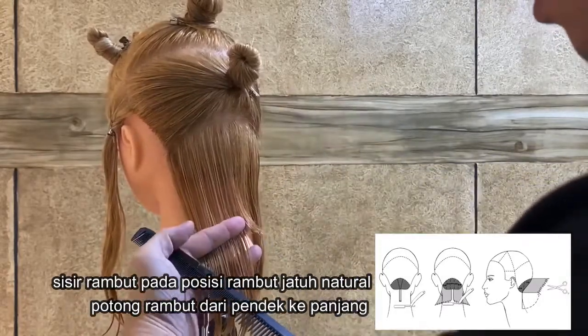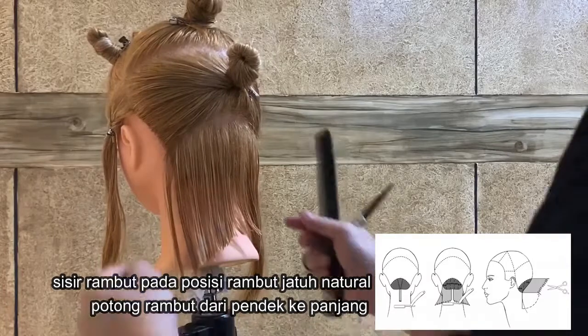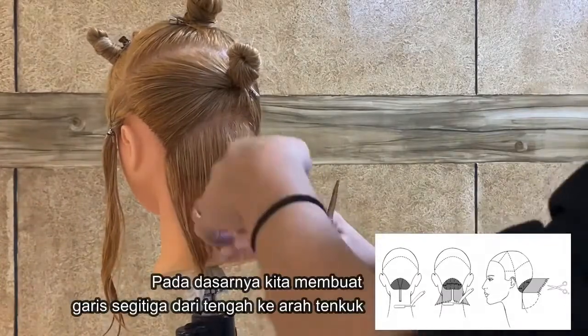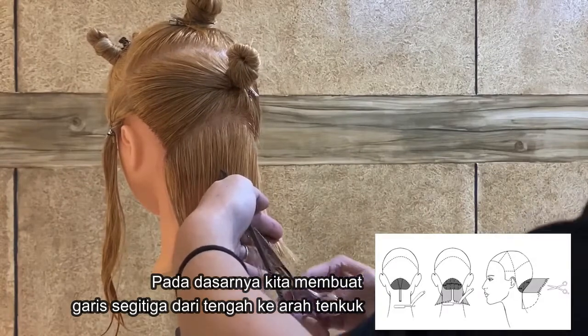Comb the entire section down in natural fall while making vertical partings, and cut to the length of the guide section, keeping the hair longer and longer outwards. So basically we have a triangle line — from the mid to the nape corner it's a short to long line.